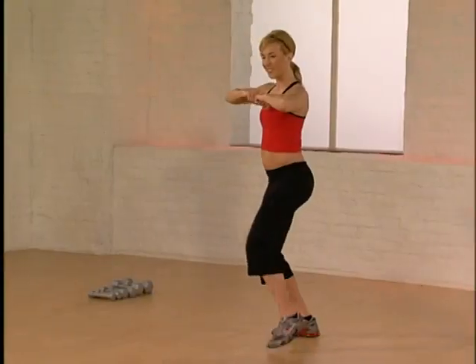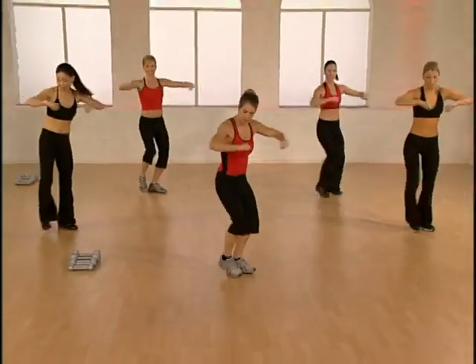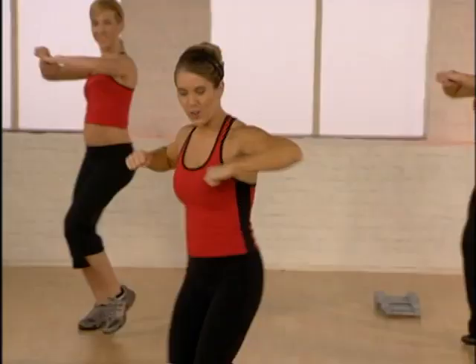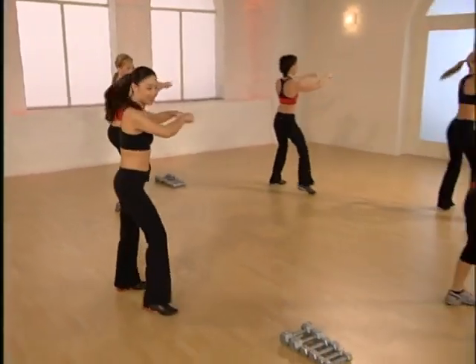Let's go back to the top. Step tap, right left. Arms out, push front, bring it back. Double step touch, go side, turn front. Double step touch, turn side, bring it back.